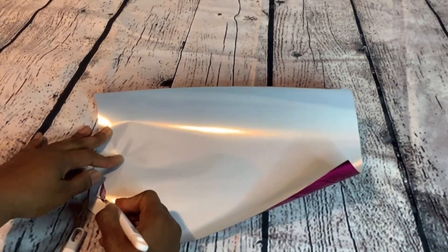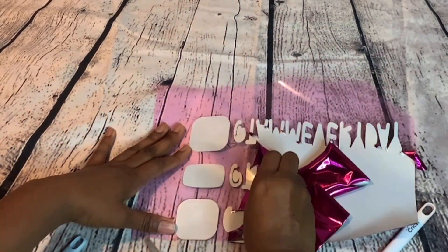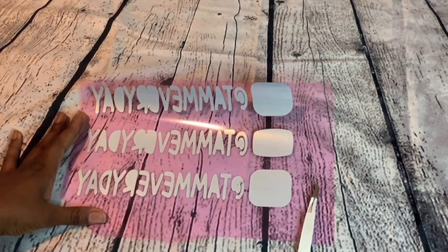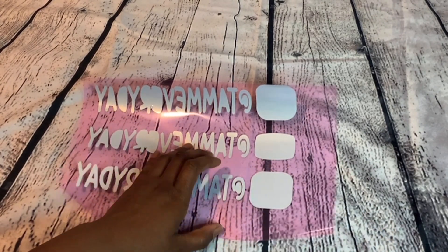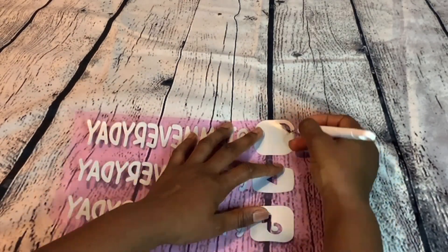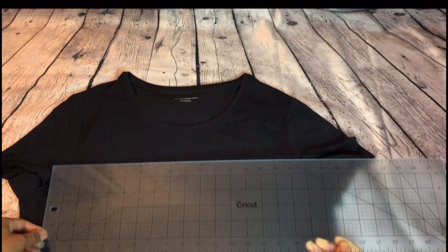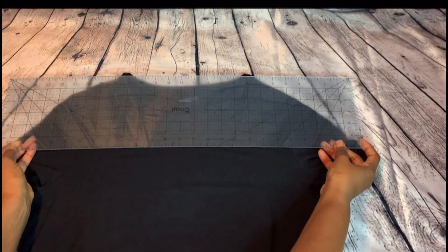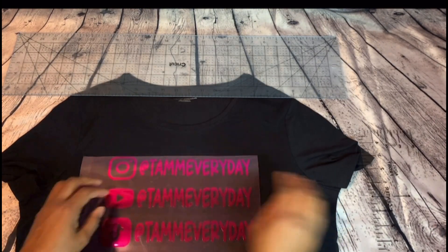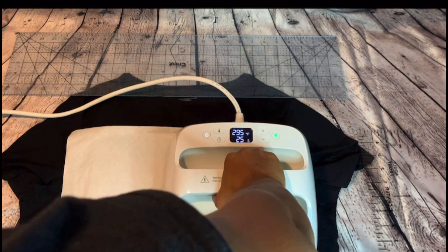Now that the Cricut is done cutting out the image, we must remove everything that we do not want to appear on the shirt. Now that we have our image, we are ready to iron it on the shirt. We want to make sure we use the rulers to align the image properly — right in the center and at the proper distance from the neckline to where the image should start — and now we're ready to use the heat press to iron the image on the shirt.